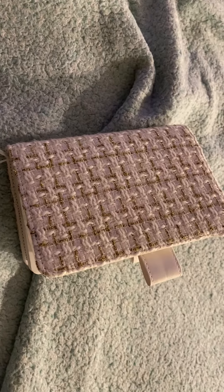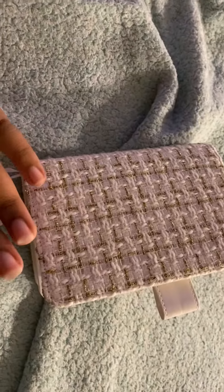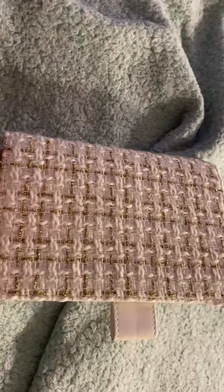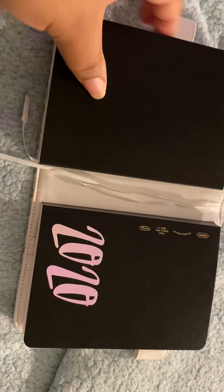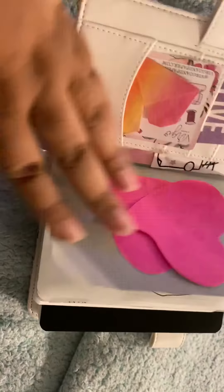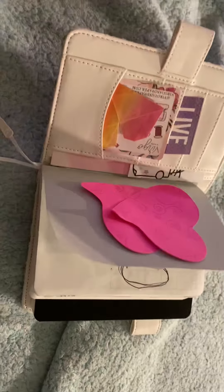Hey y'all, how is everyone doing today? Welcome back to my channel. I'm here to talk about this — I found this on Amazon and it is an A6 Hobonichi cover. I have two A6 Allergias in here right now. I ordered this yesterday and it was delivered by UPS today, which is cool.